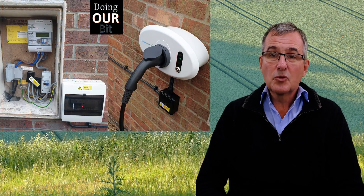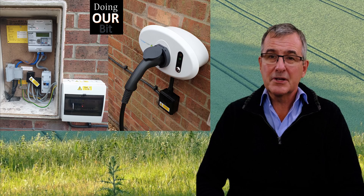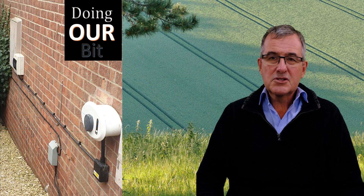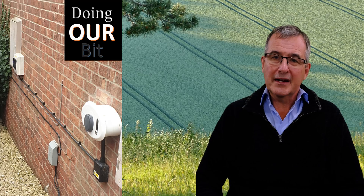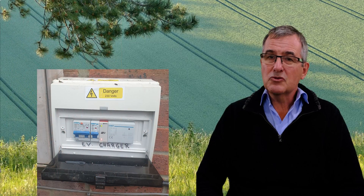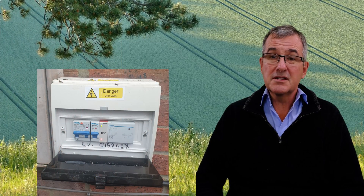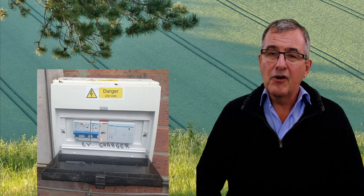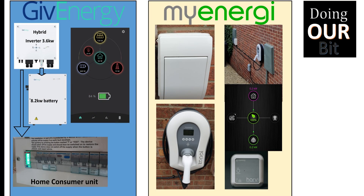The solution I found happened really by accident. We originally had a BP Chargemaster car charger, and when it was installed, it came with a consumer unit mounted directly next to our outside meter box. It wasn't actually an outdoor consumer unit — something to watch for — and our electrician condemned it. However, because of this separate consumer unit, the hybrid inverter does not see the car charger's demand and so does not discharge the battery to meet it.